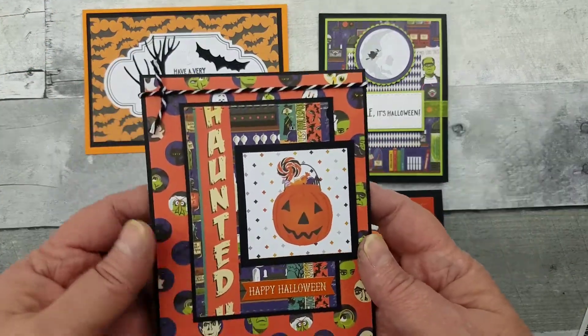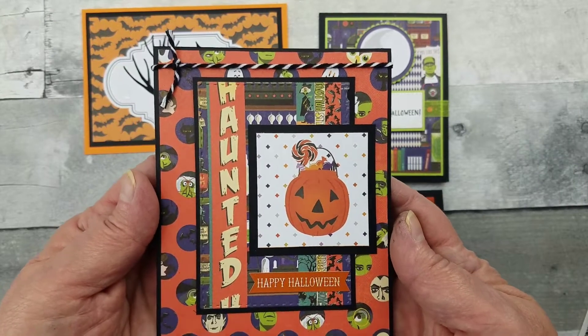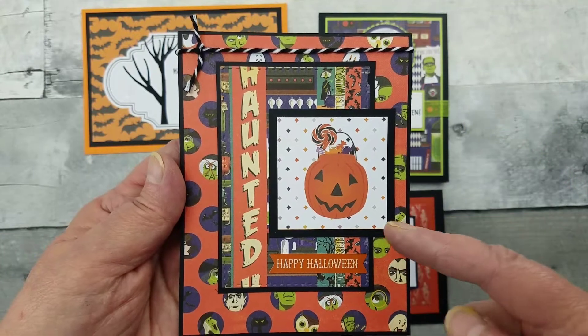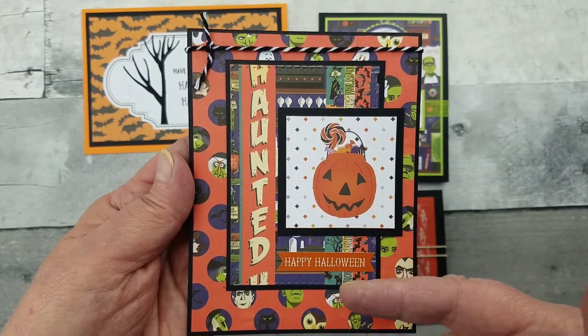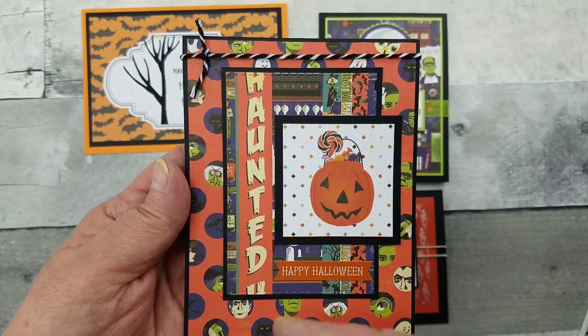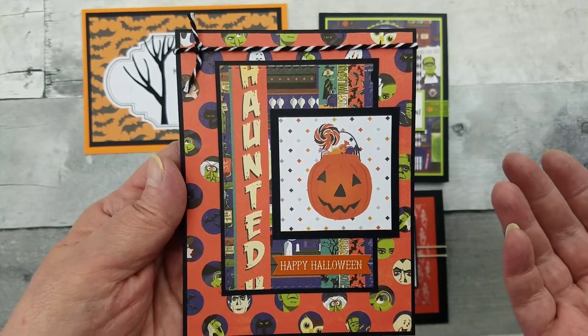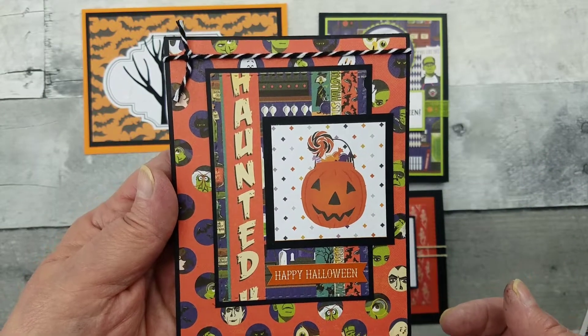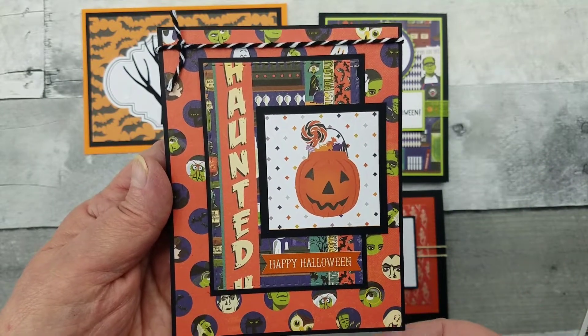The patterned paper is just phenomenal — it gives so much to your card. For this one, all I really did was use the paper that came and cut it, then did some layering, and ba-bam, there you go. This sticker was on the sticker sheet that was part of the kit from Echo Park.